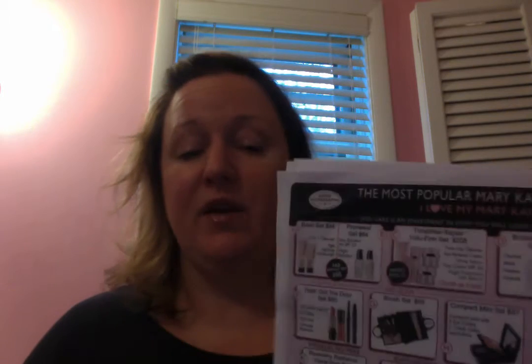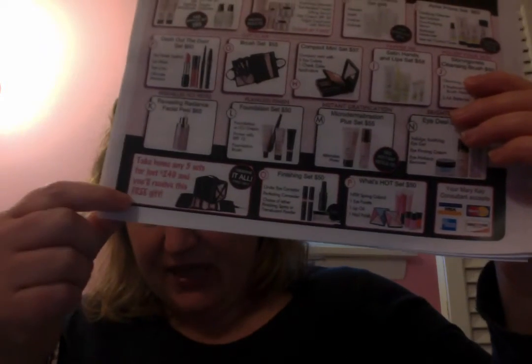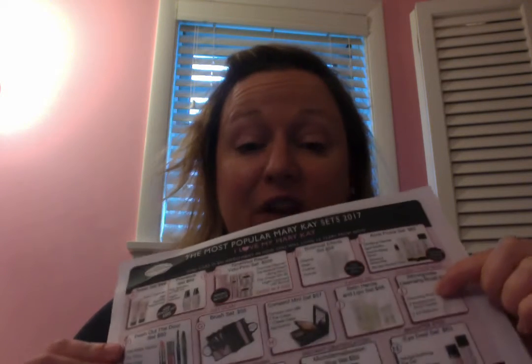If the starter kit is not for you today, that is totally fine — flip it over. These are our most popular sets of 2017. If you bundle five sets, you're going to pay $249 and get a free roll-up bag. The products you tried — the cleanser, serum, day solution, night solution, and eye cream — that counts as four sets. So you could get that and add the deep wrinkle filler, the microdermabrasion, or a foundation bundle and pay only $249. These five sets retail for $205, so you're getting an incredible deal just by bundling with something else you tried today.